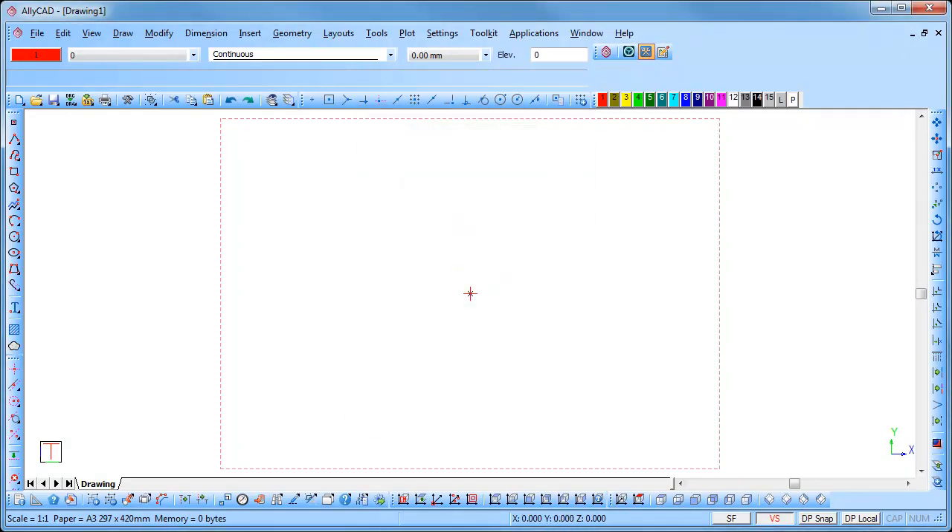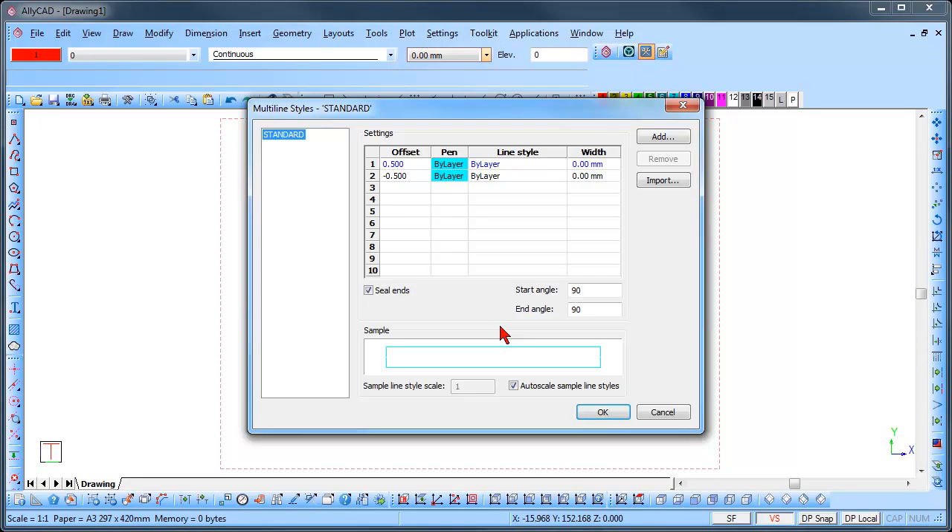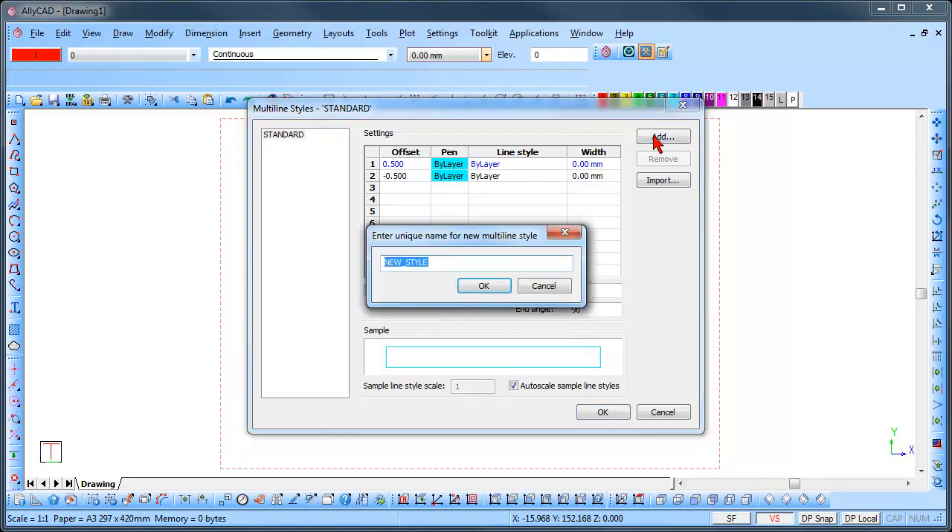We need to set up the multi-line style. Select settings, multi-line styles and the multi-line styles dialog is displayed. Click on add and type in the name for the new style, and click OK.